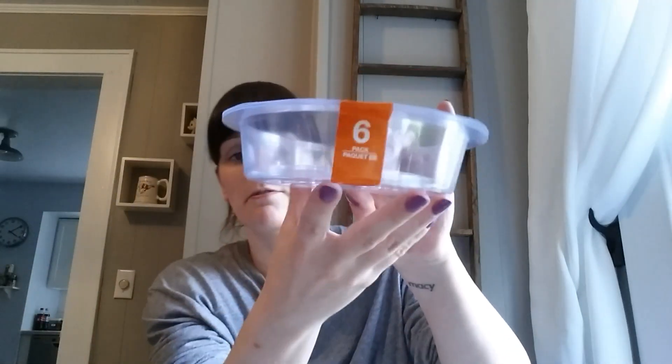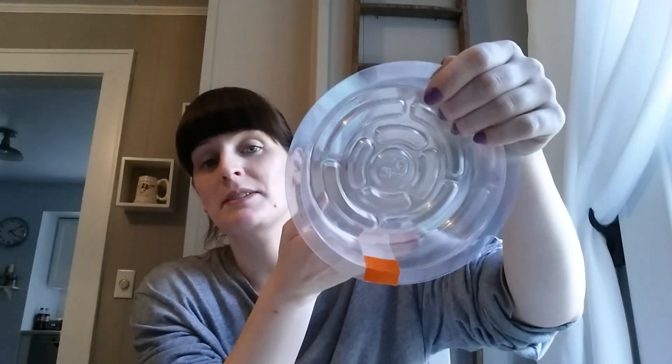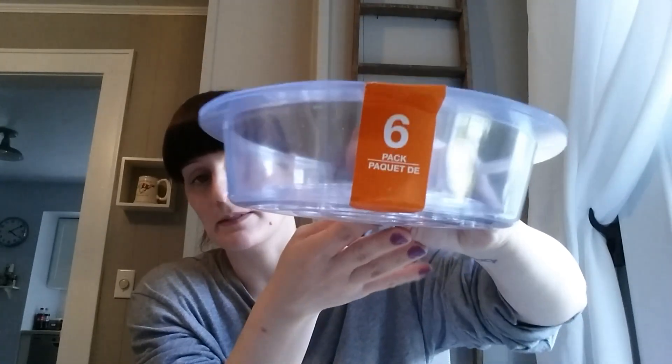While at Dollar Tree I also found a set of plastic trays that go under your plants — it's a pack of six. I got these because one cold night I had to bring all my plants inside and had nothing to set them on, so I ended up using Rubbermaid containers that then had dirt in them. These trays will prevent that from happening.